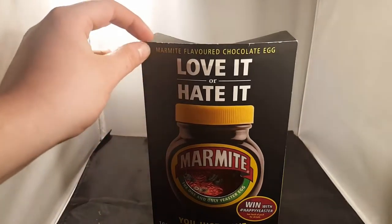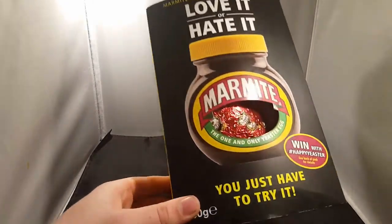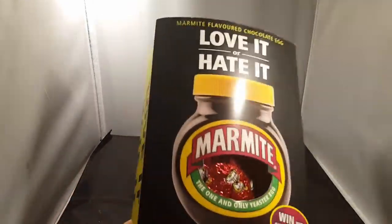Also, watch this video in 60 frames per second if your phone or computer supports it — you can see we're spinning around in 60 frames.